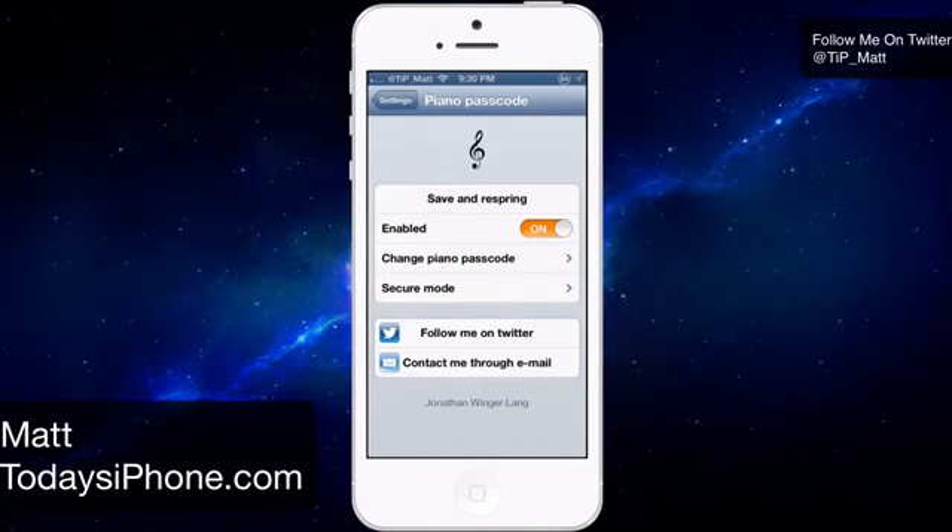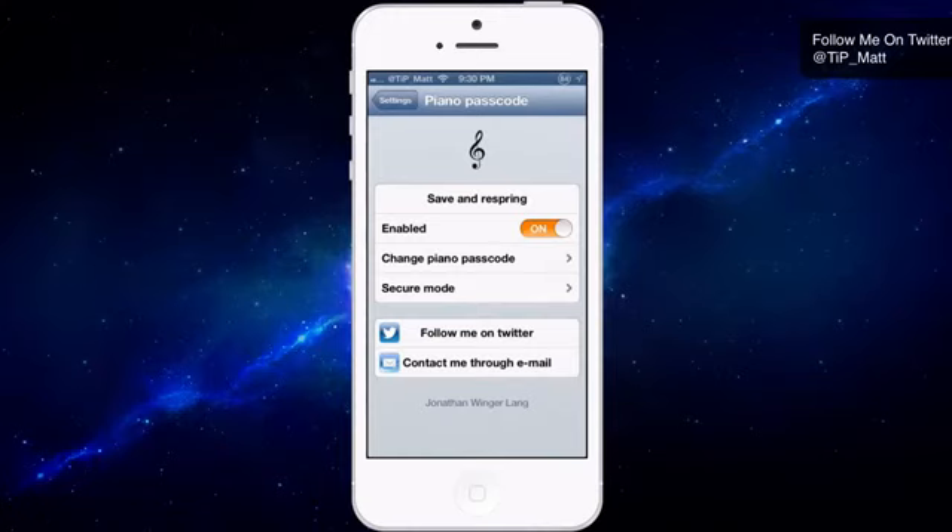Hey guys, what's going on? Matt here from todaysiphone.com and today we're going to be taking a look at the lock screen tweak Piano Passcode. This tweak will cost you 99 cents and it's going to allow you to play a piano to unlock your iOS device. It's pretty unique, so let's go ahead and check it out.